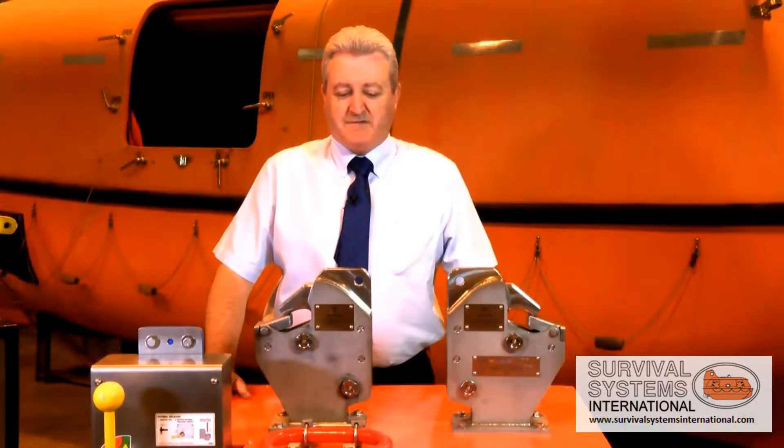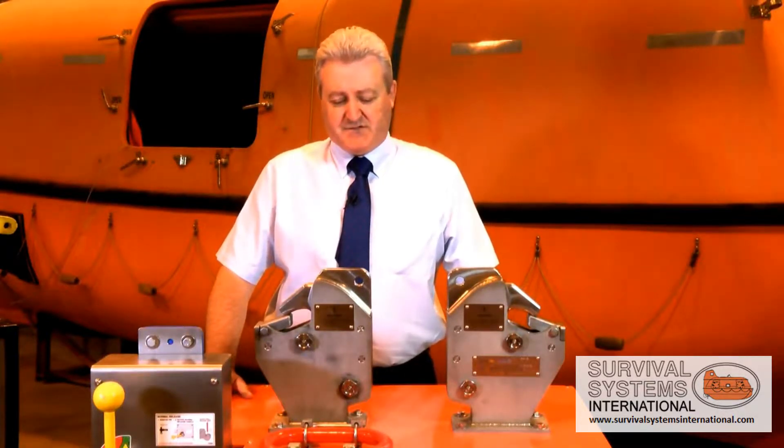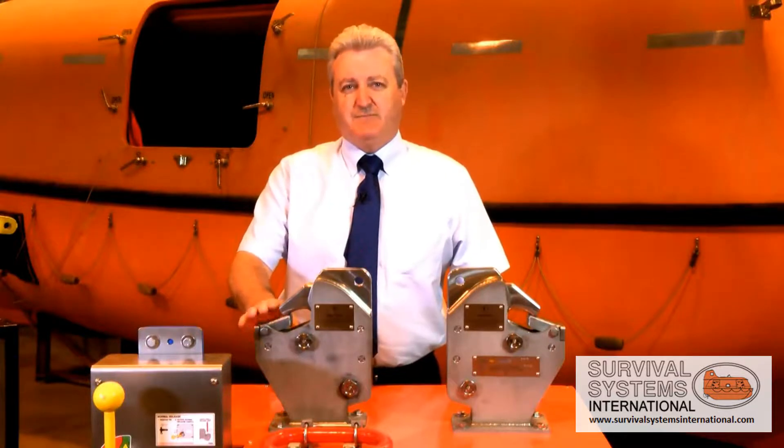What I'd like to talk about today is the ease of use of this system and, most importantly, the ease of maintenance, because it's very easy for us to train your seafarers in its routine maintenance and its ability to be launched in heavy seas very simply.